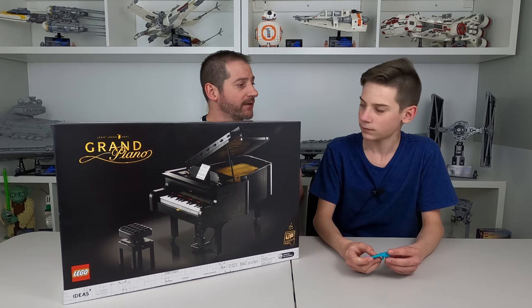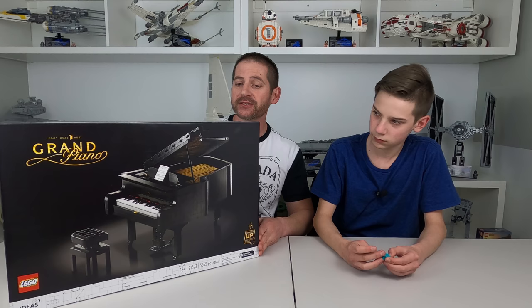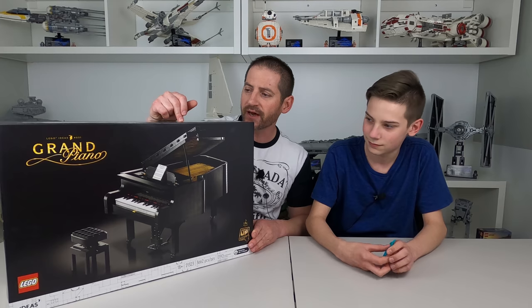So this is a baby grand piano. What's cool about this is that we actually have a baby grand in our home. My wife Mindy brought that into our relationship, and we love having that in our house. She plays the piano, and so do you, right, Josh?